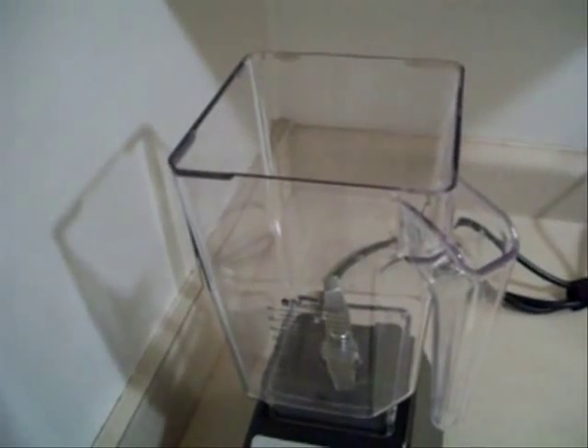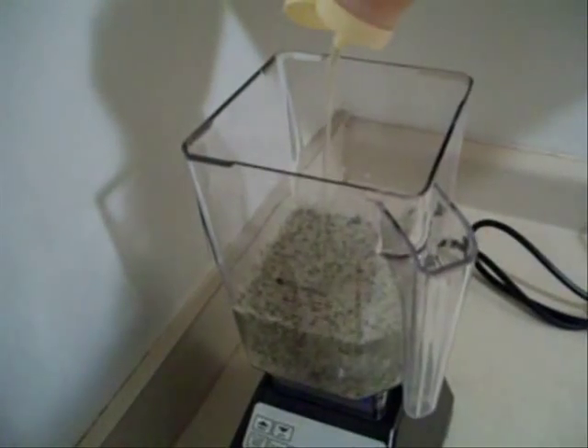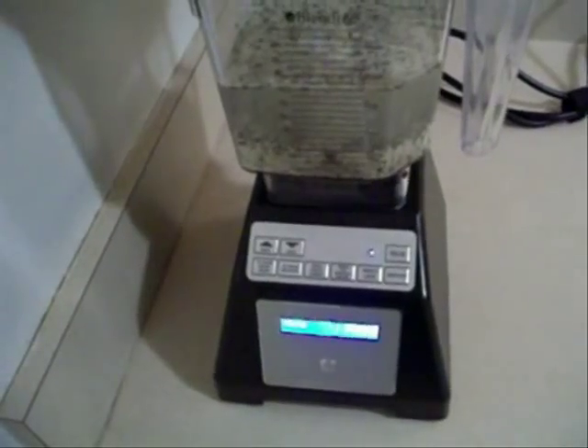But have you ever heard of hemp milk? Yes, that's right — hemp milk! Using hemp seed, water, and agave nectar, we can make a delicious alternative to milk. So let's get started: three cups of water, one cup shelled hemp seed, and a few squirts of agave nectar — about two tablespoons worth. Blend until smooth.